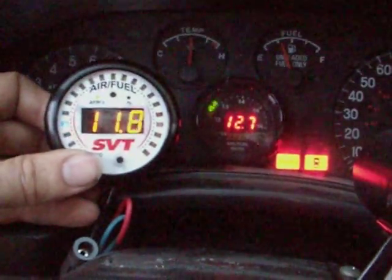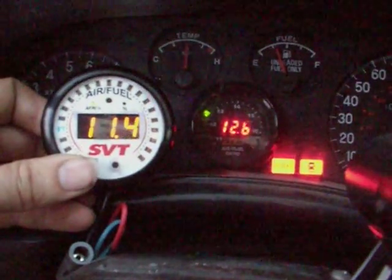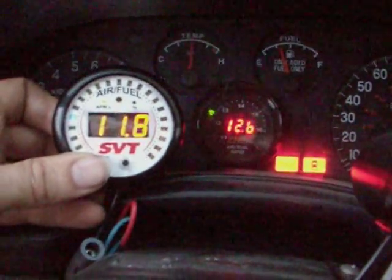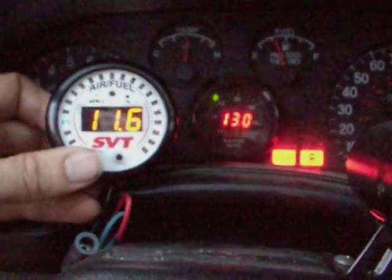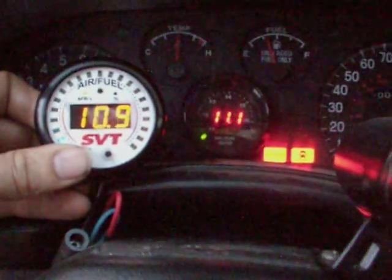The weird thing is, at idle here, you can see that the Bosch one reads a lot richer. But as soon as we give it gas, they fall in line a lot closer with each other.